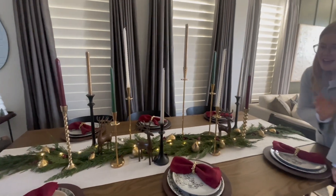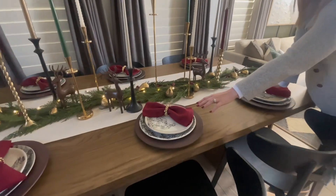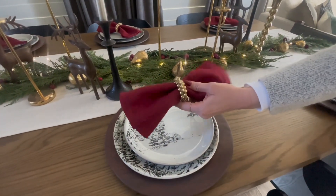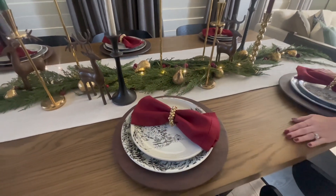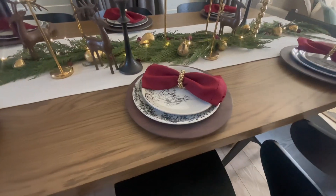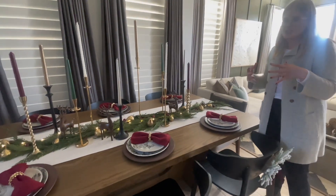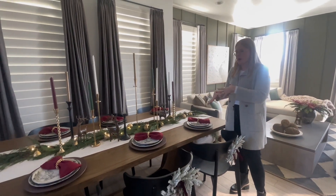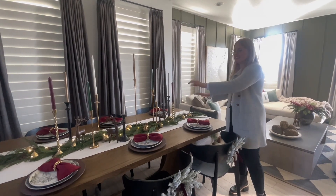We added some more color with these beautiful linen napkins and these cutie bell napkin holders that we got from McGee and Co. The plates are from Pottery Barn — I liked that they weren't too busy and didn't bring in a lot of color, so they really neutralized that part of the table so it didn't take away from everything else.